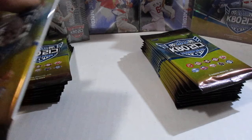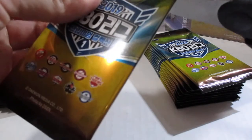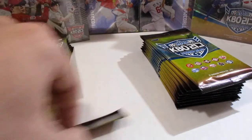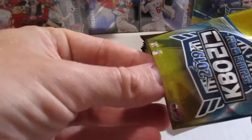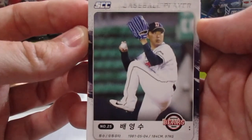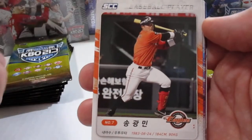Six cards per pack. This release actually features all ten teams in the KBO, unlike last year — those couple of releases that only had five teams per box.